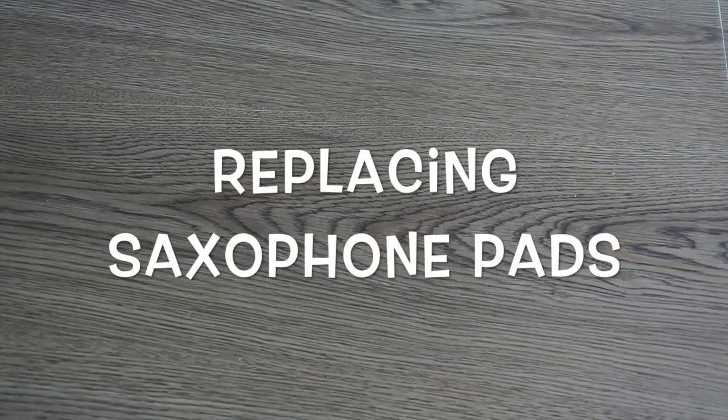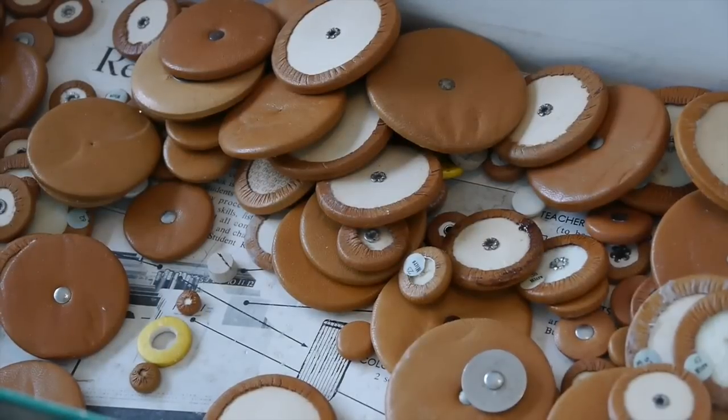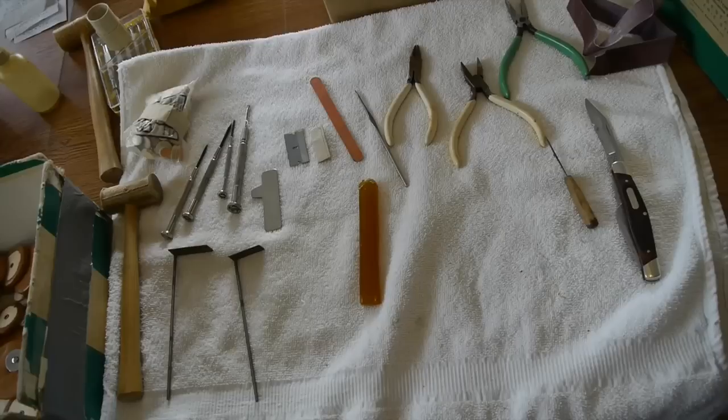Today I'm going to show you how I replace some pads on a saxophone. Over time the saxophone pads will get dirty and they'll even get hard and brittle. Then they begin to leak.